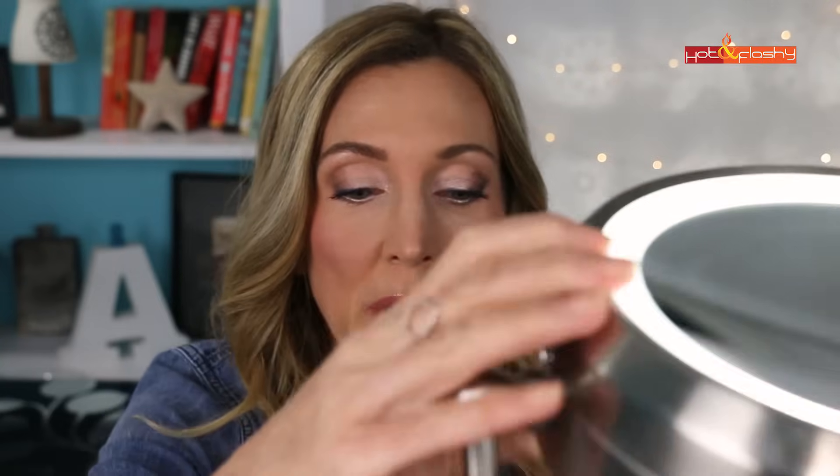Eye makeup is done — I still can't see it without my glasses! Check in your 10x mirror to make sure you haven't gotten any mascara on your eyelids, any flakes below, or fallout from your eyeshadow. Now I'm going to wear my glasses for a bit and check back to see how the makeup stays on the nose pads. Here's the finished look with the glasses.